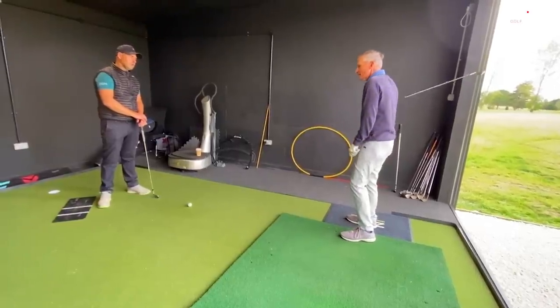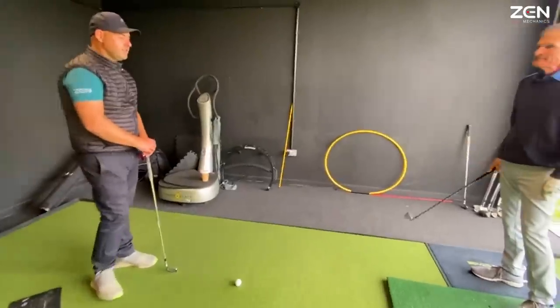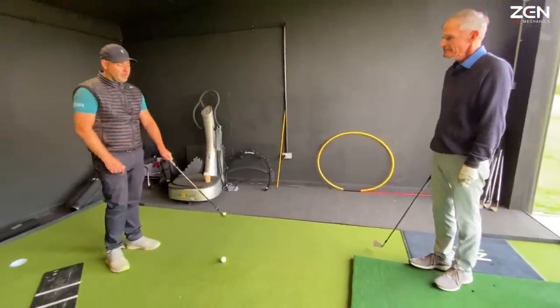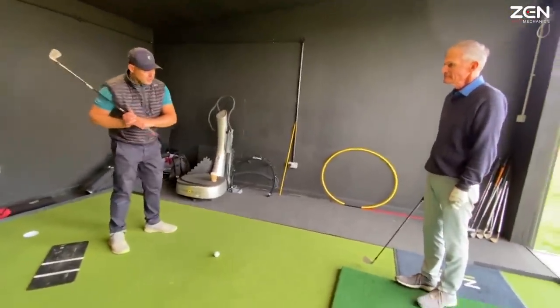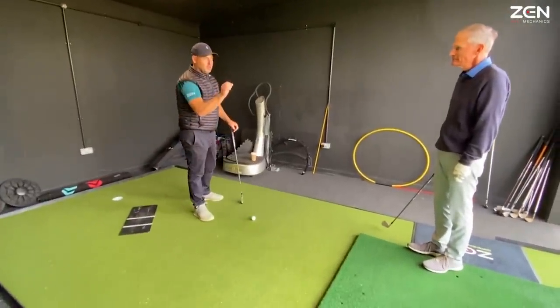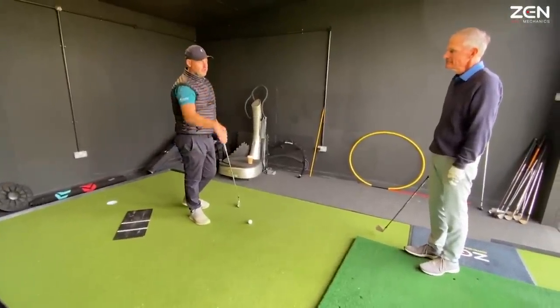Different feel? Very different. This is moving the low point forward, changing the path. But more importantly, it's starting to provide the opportunity to present the sweet spot to the golf ball and get that optimal strike — so we get that distance.